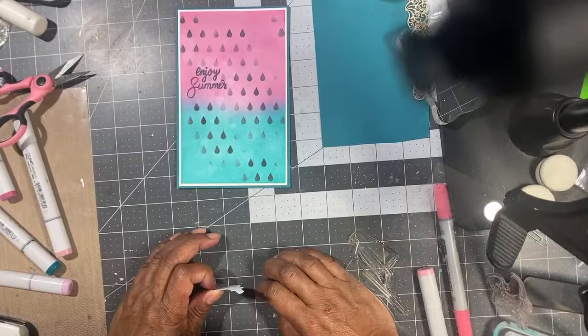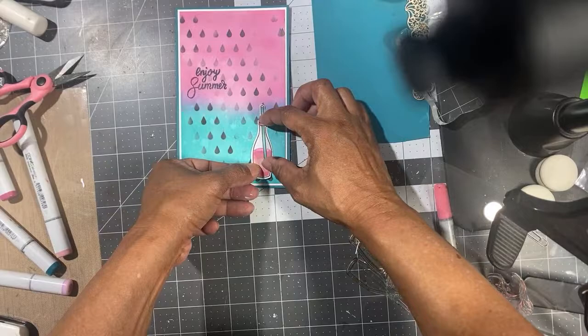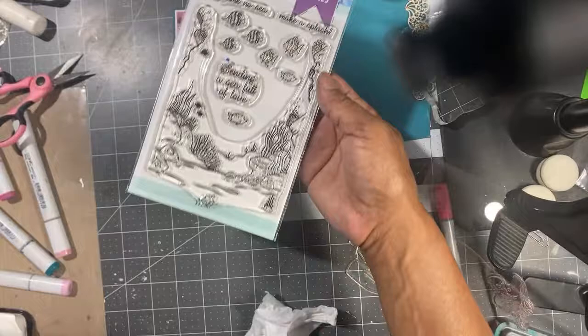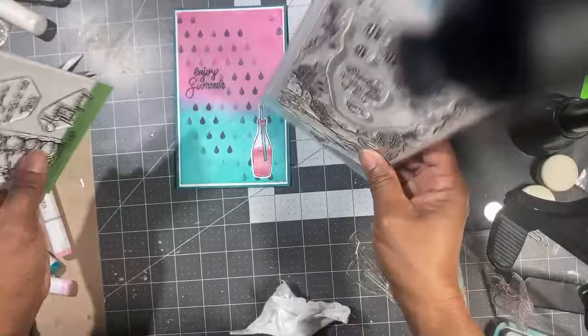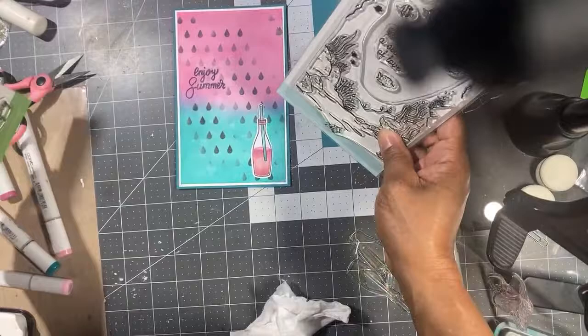I'm going to glue this down to the card. For everybody still here, if you leave a comment on this video with your name, I'm going to pick one person to win these stamps. The prize is the Happy Harvest stamp set — perfect for Halloween and fall. Leave a comment so I can contact you if you win. Thanks for watching and we'll see you next time!